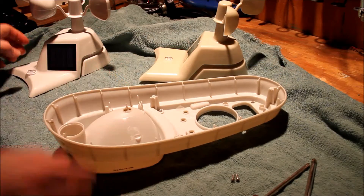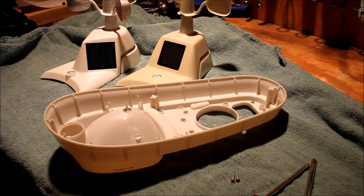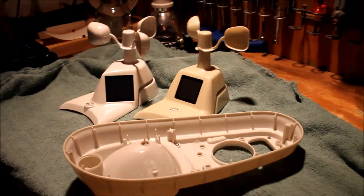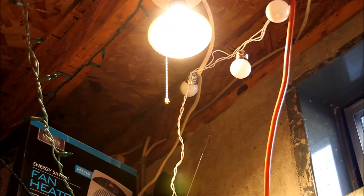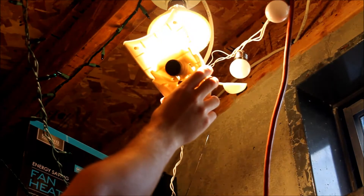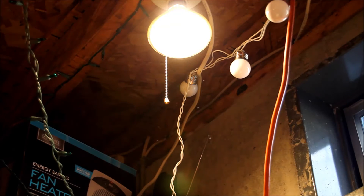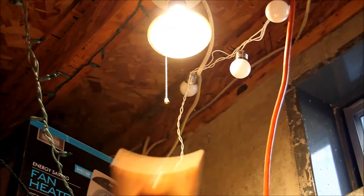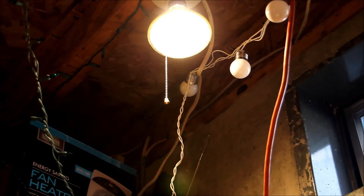I'm going to take a break from this and show you these two units — I'm going to use a light to show you the difference between the two fans. You'll see what one sounds like with the bad bearings and what one is supposed to sound like with the good bearings. Here's the old unit — listen to the bearings. Quite noisy. And here's the new unit. Sounds more like a typical quiet fan.